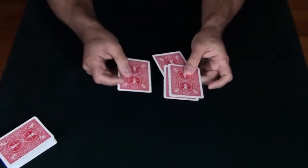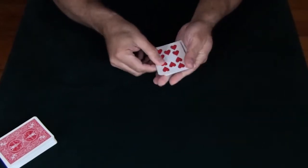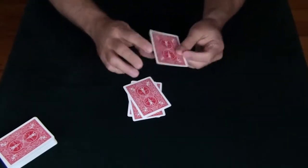You're probably thinking I must have four of the same card, and you are correct. I've actually got a ten of hearts, I've got a ten of hearts, I've got a ten of hearts, and I've also got a ten of hearts.